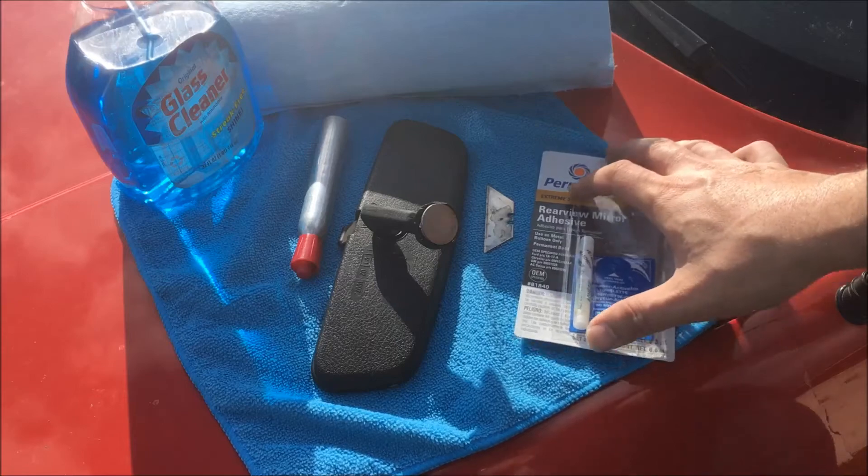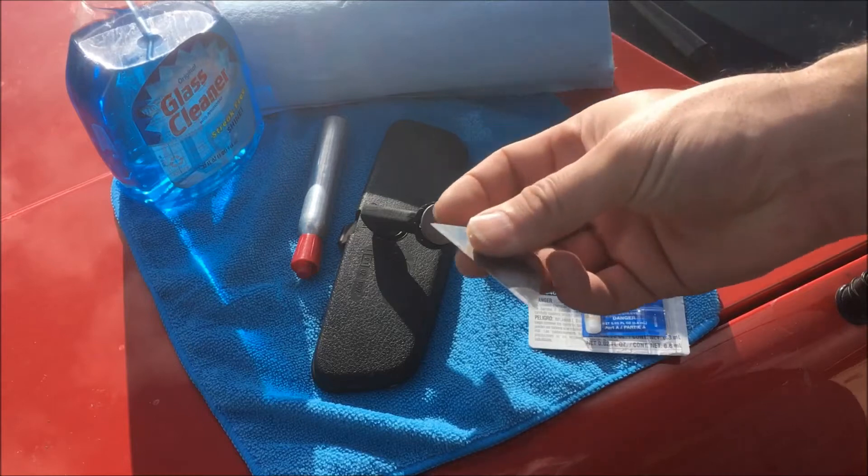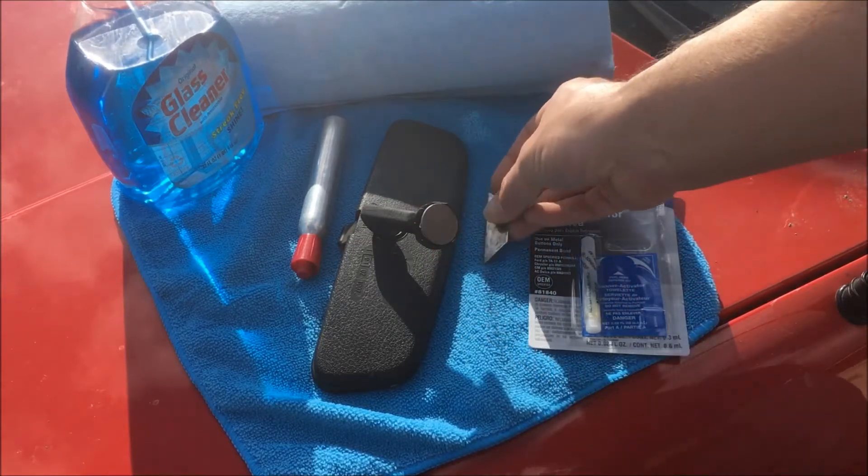Here are a few items you're going to need. First of all you're going to need rear view mirror adhesive, and a razor blade to remove the old adhesive from the windshield.